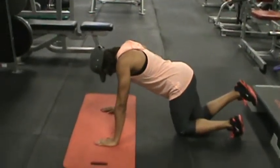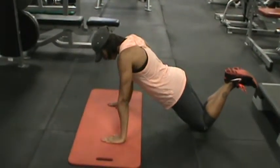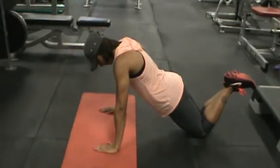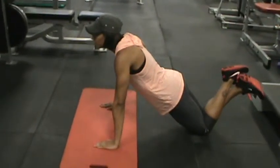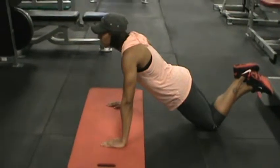She's going to start off on her knees and get into a comfortable position. Her abs are nice and tight, hands are about shoulder-width apart. She's going to inhale, go down, exhale and push out — nice and easy in a controlled motion.